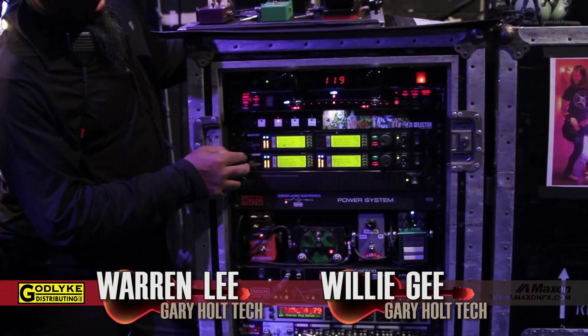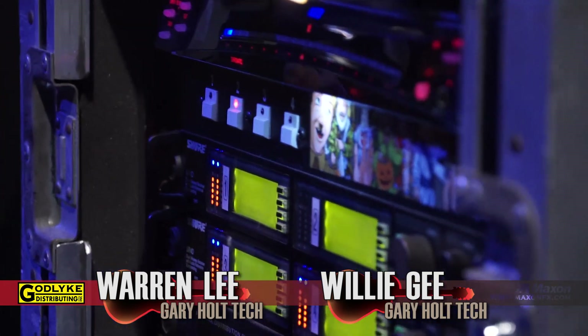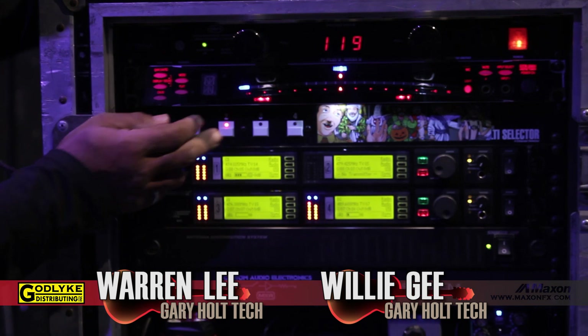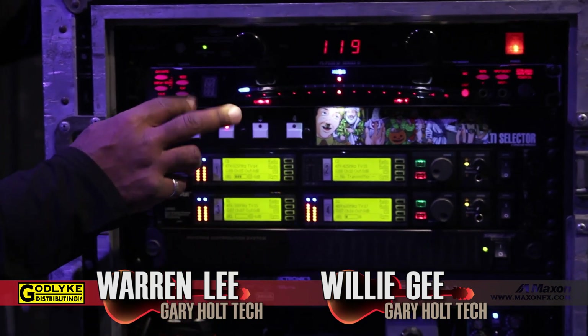Signal goes from that into a SureUR 4D wireless system, and it's split into a Whirlwind-style selector so we can select either of the four guitars. He has three tunings that he uses: mostly D-sharp, C-sharp, and a drop B, plus a spare. Most of the songs are in D-sharp, so we keep two of those going to make it easier to bounce back and forth.